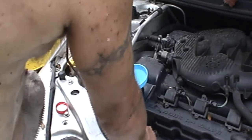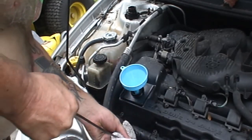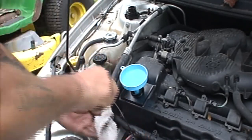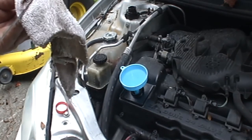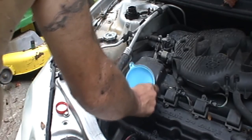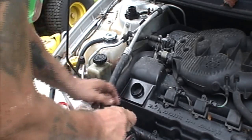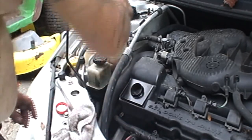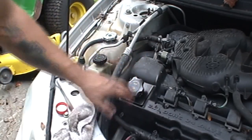Let's go ahead and check it — that should be pretty close to the full mark. Just a smidgen above — I think it'll be fine. Put the dipstick back in, let's start this thing up and let it run a minute and see if it made any difference at all. Okay guys, I'm going to leave you right there, point the camera at the engine, and let's see what happens.